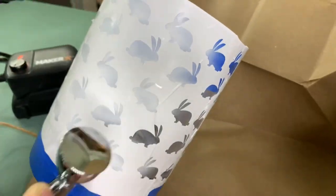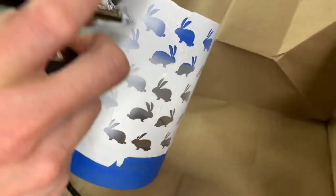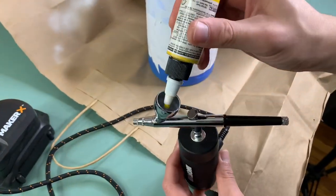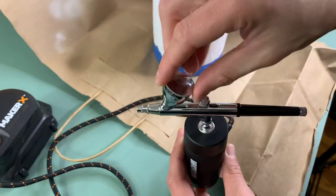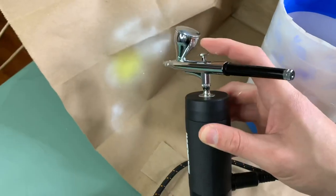We want to create an ombre effect, so we started with the lightest color — white — and then we'll add another color. We found that out the hard way last time! The white is also really going to help the yellow pop. We've gotten a few questions about airbrushing inside and it's really not bad at all — we kind of do it all the time.